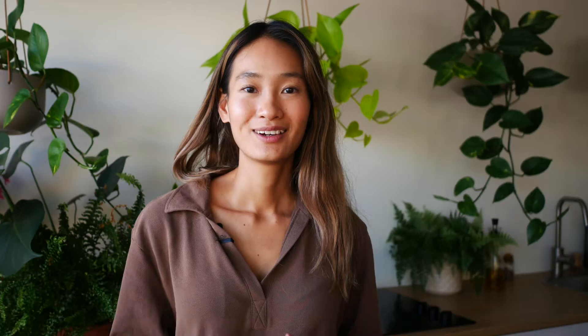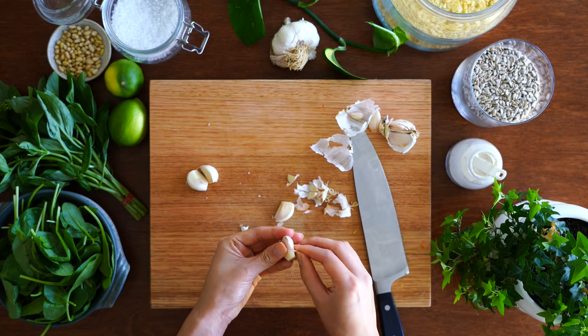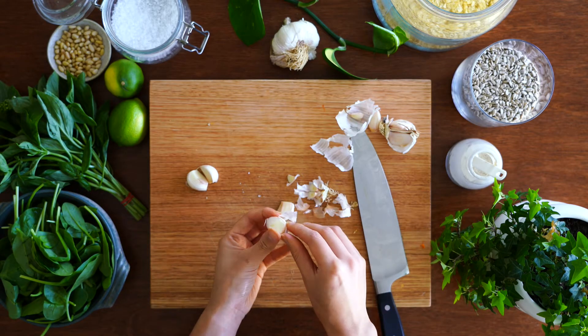We're going to make some green basil pesto sauce now to mix in with the quinoa — it's going to give the quinoa some extra flavor and life. Feel free to use a store-bought pesto, but personally I find it hard to source a good vegan one. At the chopping board, peel four garlic cloves and cut a lime or lemon in half.